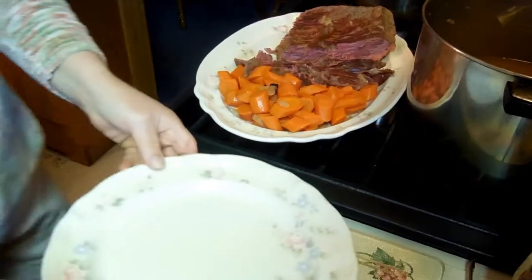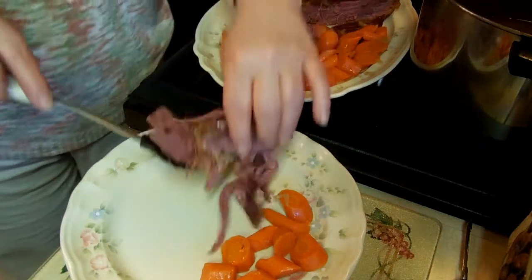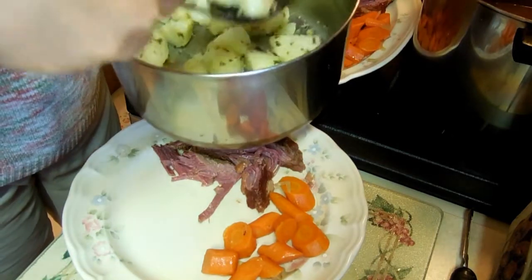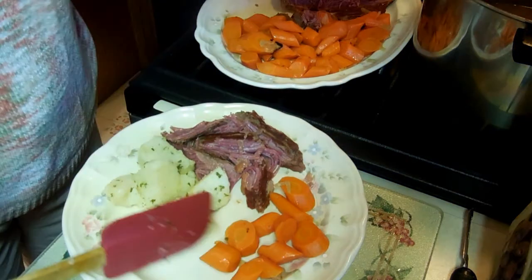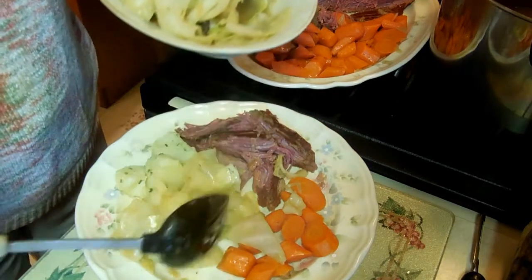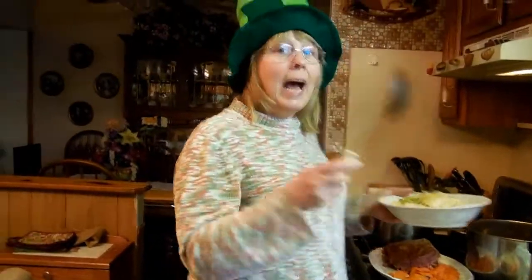Now I'm going to get a plate. Put some nice carrots on there, get some of this corned beef — look at the juice coming out of there. Get some potatoes, get the cabbage, and we are almost done. There we go — look at that. If that doesn't say St. Patty's Day, I don't know what does. And that is it — that is how you make corned beef and cabbage. Have a good day. Happy St. Patty's Day!